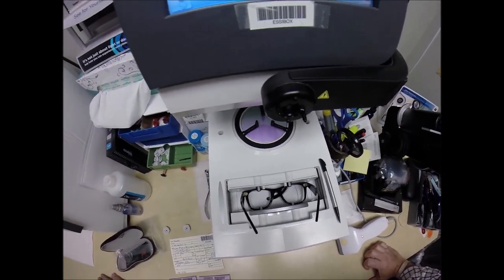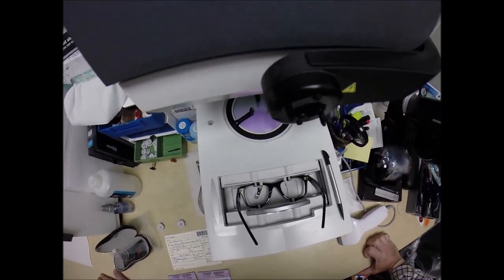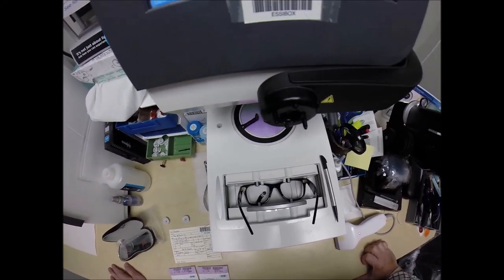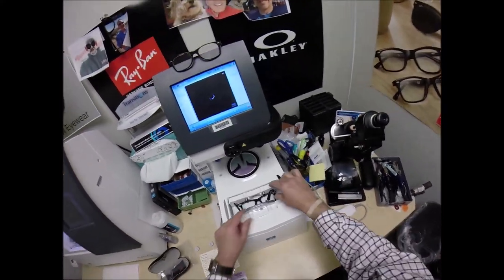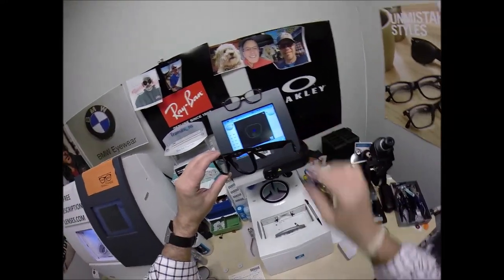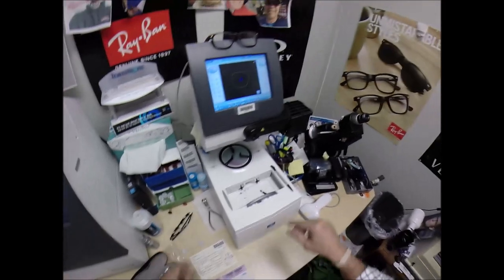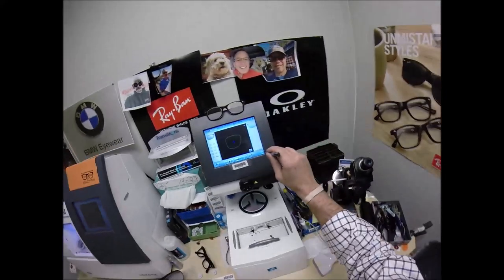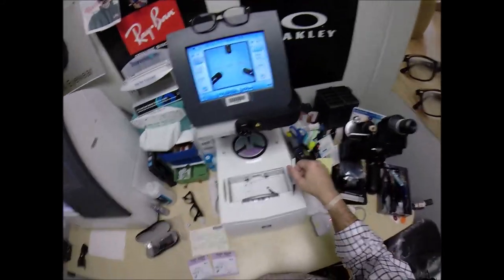You buy any genuine, authentic Ray-Ban frame that I sell and you will get one free pair of clear single vision prescription or non-prescription fashion lenses. My receipt has my federal ID tax number, so if you have vision insurance, when you submit my itemized receipt you will get your out-of-network reimbursement. If you use a health savings account or flex dollars, you will get 100% reimbursement — except my website takes PayPal, and PayPal does not accept flex dollars, so you'd need to call me to ring it up over the phone. My website has my phone number on there so just contact me and we'll make it happen.